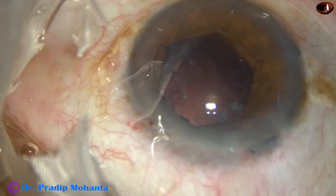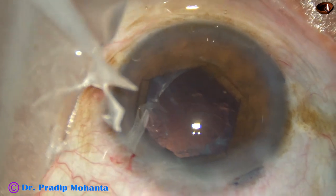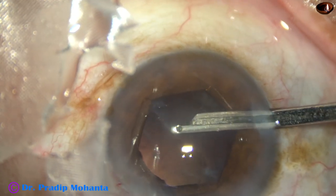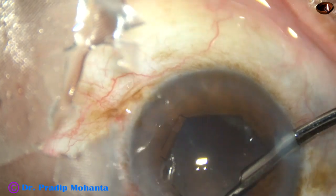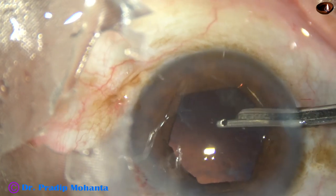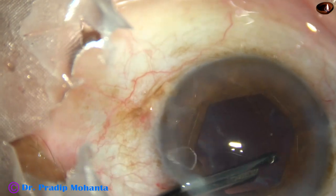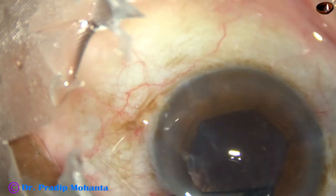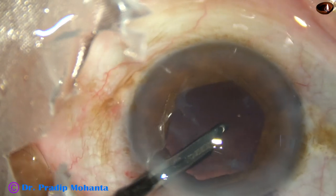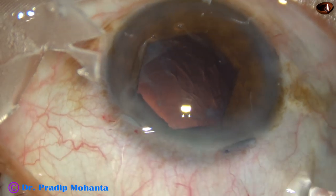Cortical cleanup is done. Viscoelastic substance is injected into the anterior chamber, and then cortical cleanup is performed going through the side ports. This is a 23G Simcoe cannula — one can use bimanual irrigation-aspiration. Thorough cleaning of cortex is done. There is some fibrosis of the posterior capsule, but the central area is clear and the posterior capsule is intact, nicely protected.